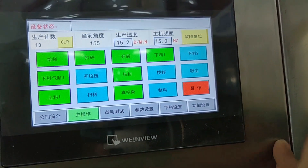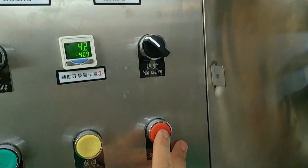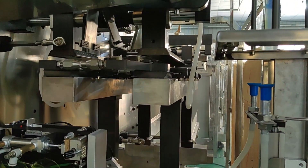Now we will introduce the stop function. If you press the stop button, the whole machine will stop working.